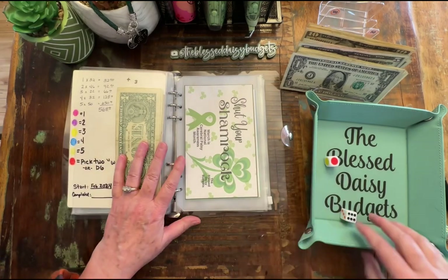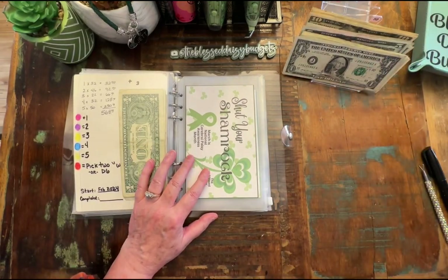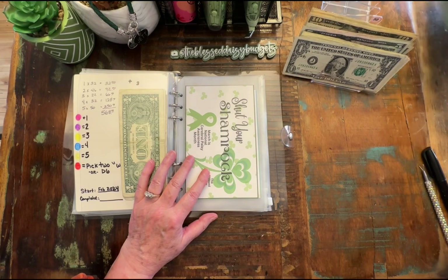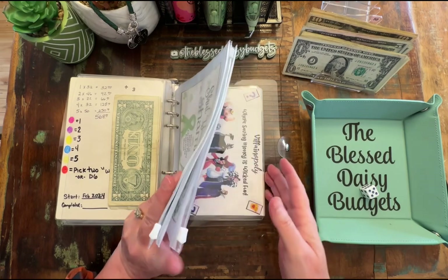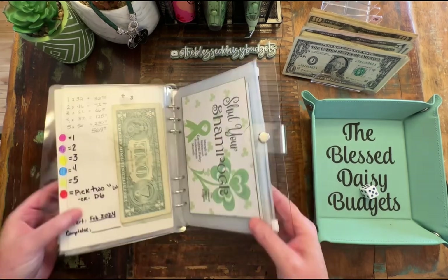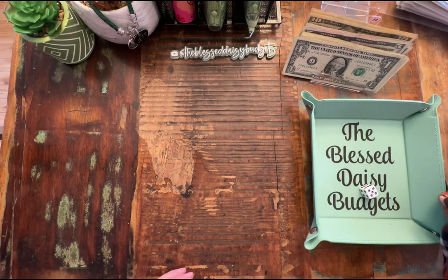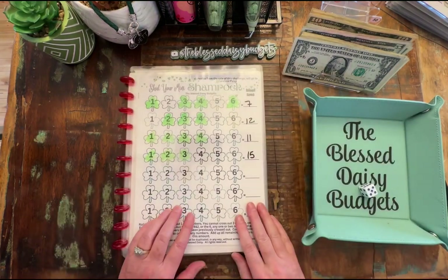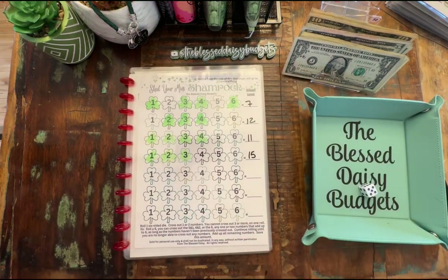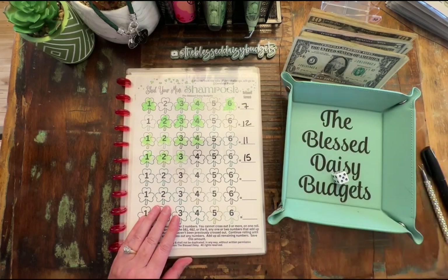All right, now we come to — I don't know why I just put my dice tray away because we are going to need it. We're going to come to the shut the box game boards. So let me put this aside. We are going to shut your mini shamrock.